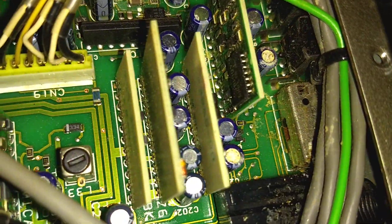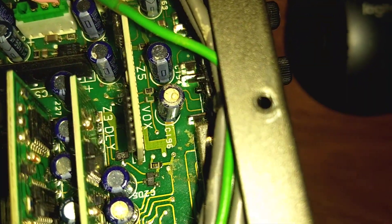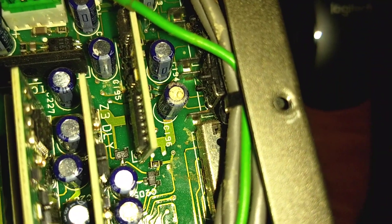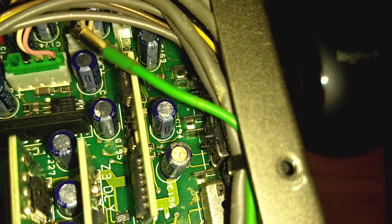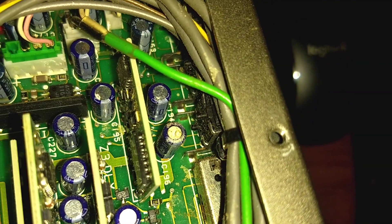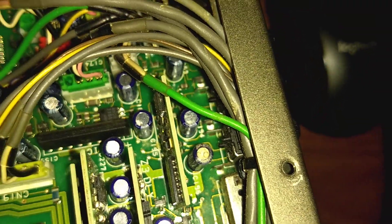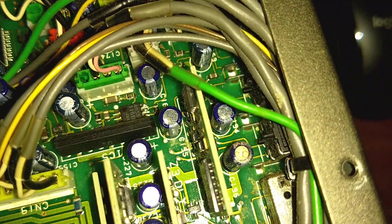Another problem I noticed over here is this C-196. If you look on the circuit board, you can see all this crud on the circuit board, and you look at C-196, you can see it looks like it may have been leaking — it's kind of yellow. You look at these other caps, they're all shiny aluminum on the top, except for that one. That one probably shorted, and I'm going to replace it no matter what; it appears to be leaking.